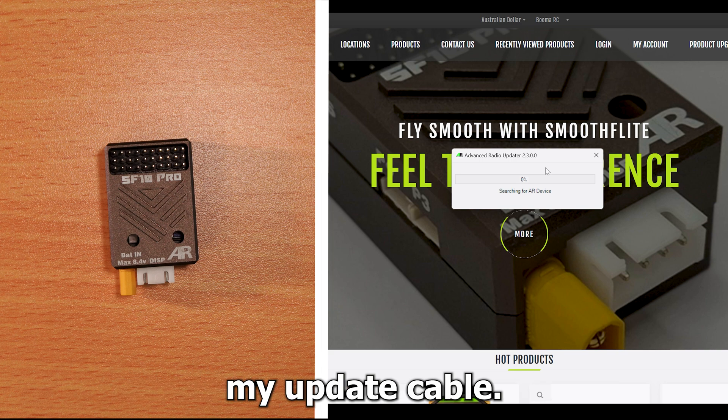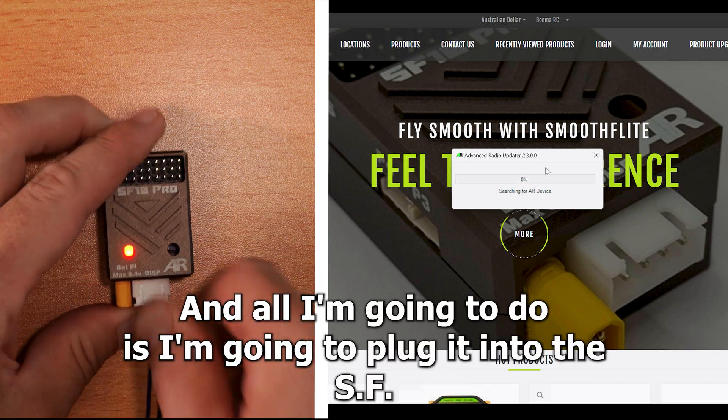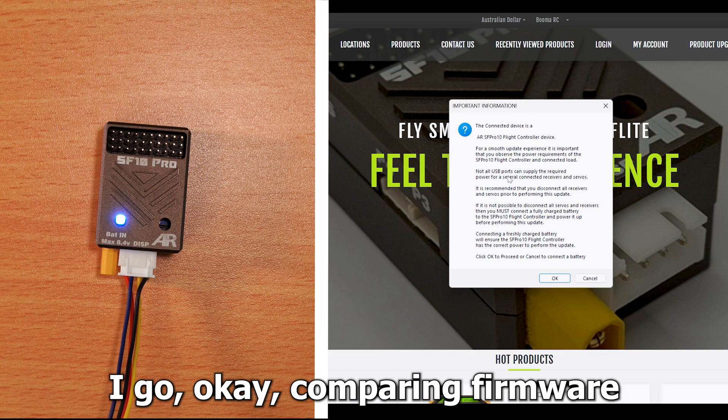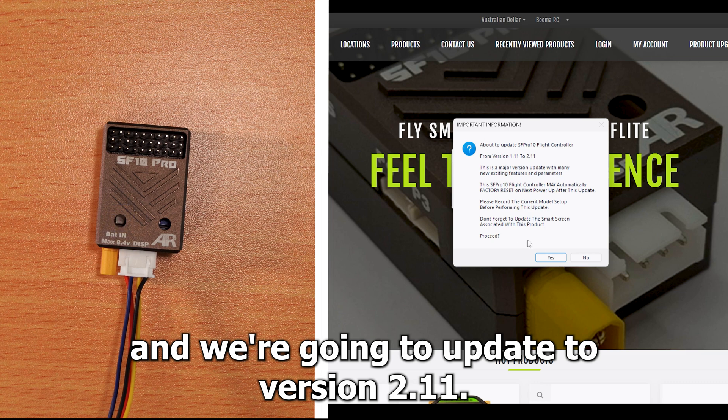Here I have my update cable, and all I'm going to do is plug it into the SF10 Pro. You'll see it should start flashing and it's found it. So version 1.11 — it's asking me if I want to update it. I go OK. Comparing firmware and we're going to update to version 2.11.